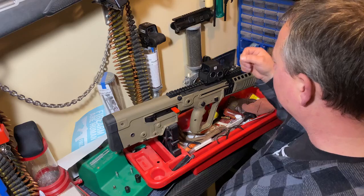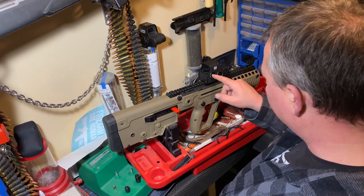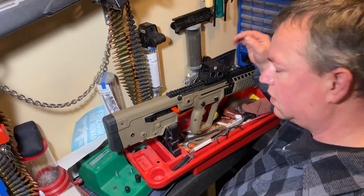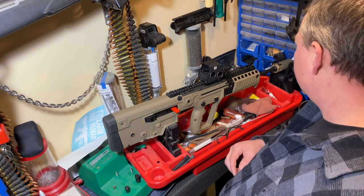If you find you're losing zero, sometimes with EOTechs or any scope — once you've made an adjustment, take something and hit it a couple times. It'll generally make that little movement if needed.